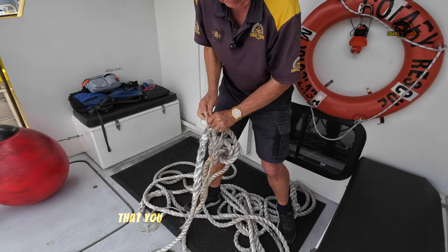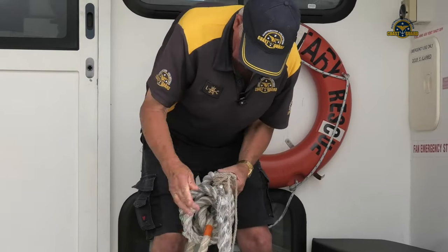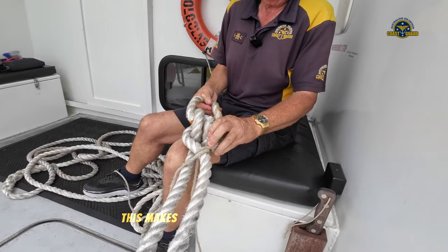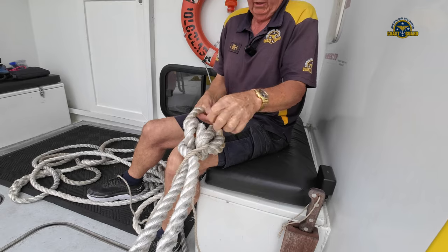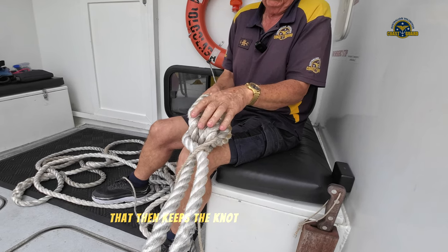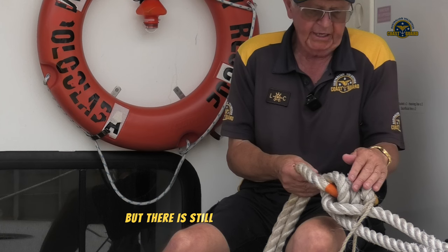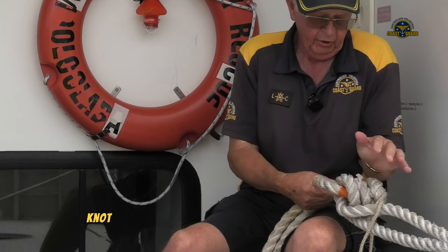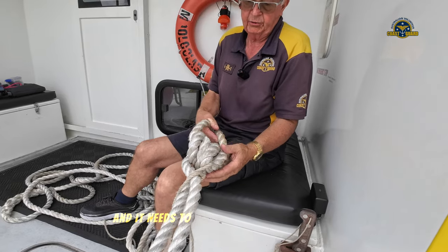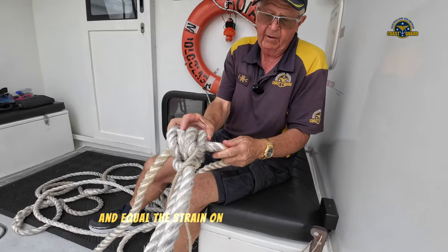If it pulls that tight that you ultimately have to cut the light cord off, that's no problem. So at the finish, when this pulls tight, it makes like a fist around the bridle — a tight fist. That keeps the knot tight on the bridle so that it doesn't fall loose every time the toe line goes slack, but there is still enough give in that knot that if it needs to reposition and slide along the line, it can still slide along to wherever and equal the strain on both sides of the bridle.